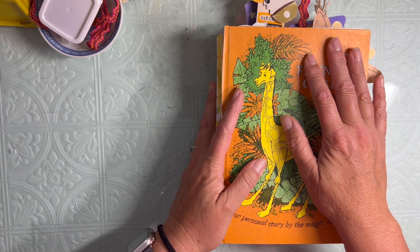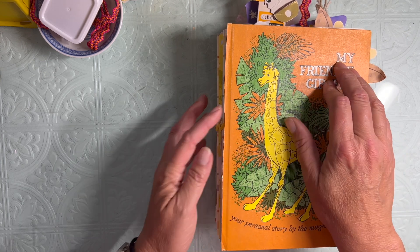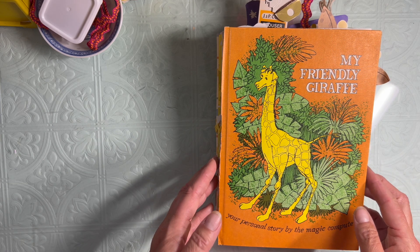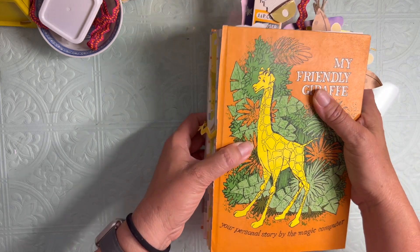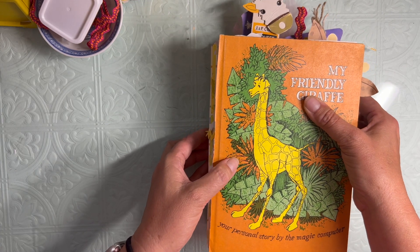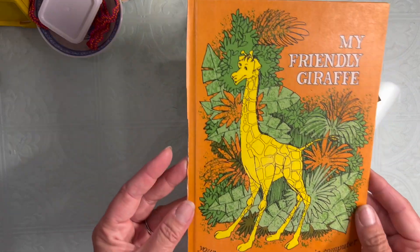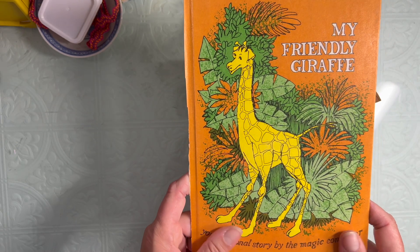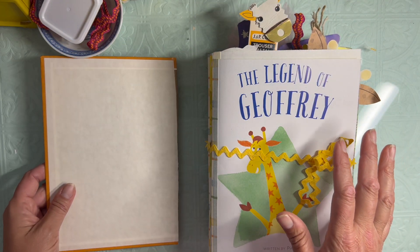I think this is going to end up being a three inch spine. I wanted to go for two and a half, but because I put so much ephemera in here as well as the pages, I think I'm going to be better off going with three inches. And here is where the spine will be when you see it next.